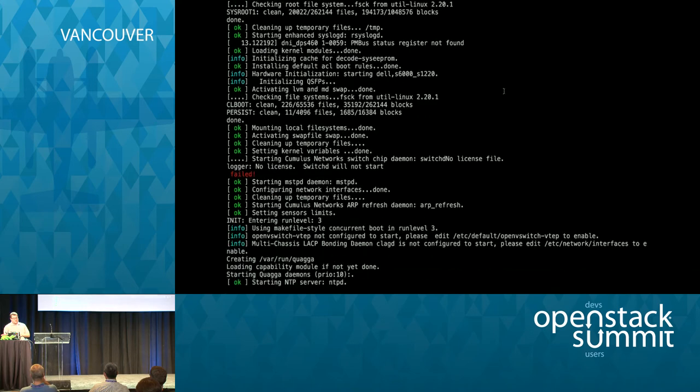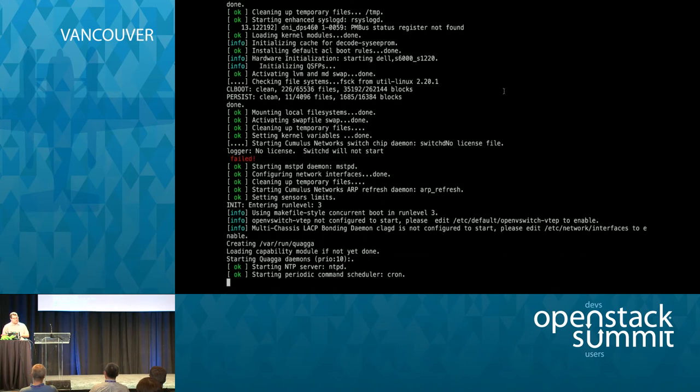The first time Cumulus Linux comes up, it looks very similar to a traditional Debian-based OS. One thing to note is that because we've installed Cumulus Linux for the first time, there's no license key yet to enable the front panel ports. License enforcement on Cumulus Linux requires a license file to be present to start a process called SwitchD, which enables those front panel ports. Without the license, only the eth0 or management port is available.